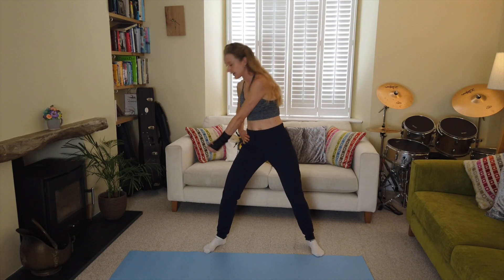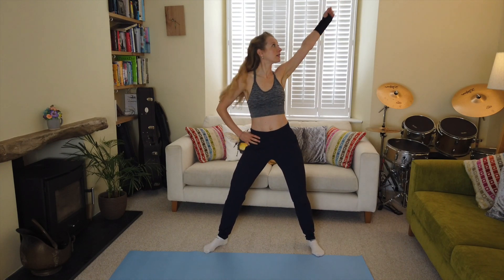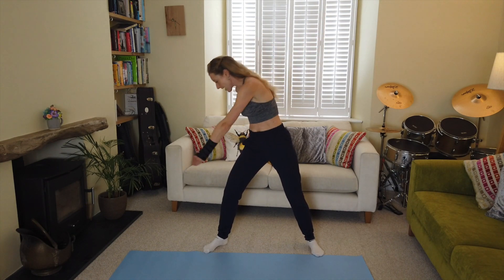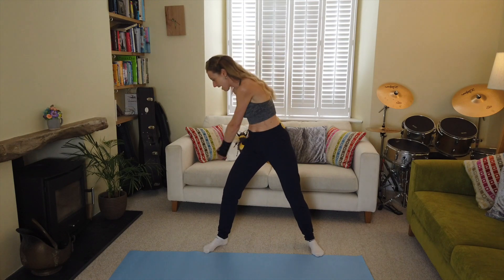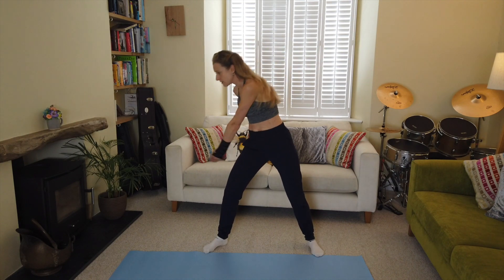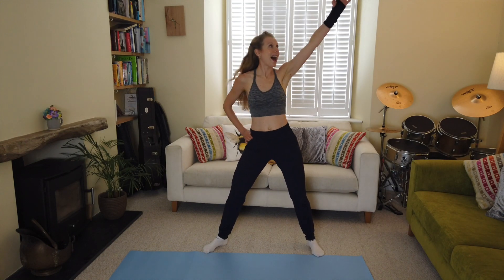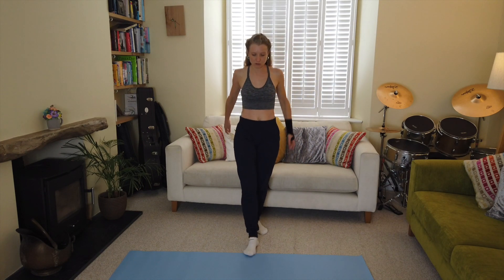Here we go onto this side — keep going. Hands at the ceiling, bring it all the way down, really push that air force down, right across the body to your opposite knee. Keep it going — two and one. Have a breathe, roll the shoulders back.